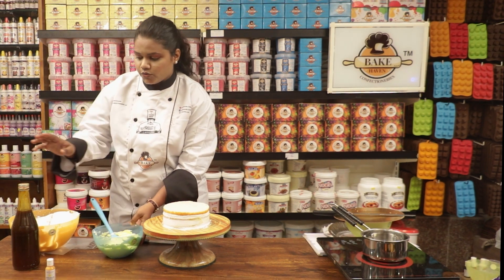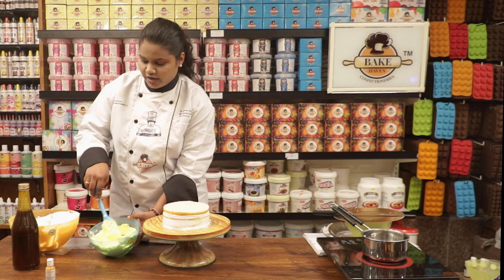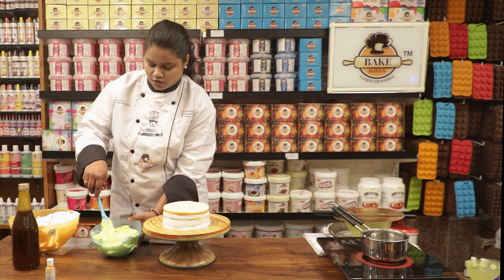If you want, you can also add a crush or syrup into the whipped cream.